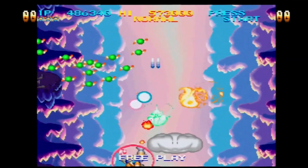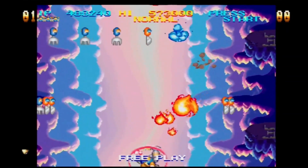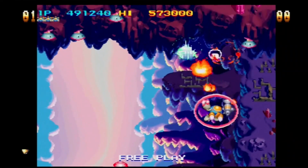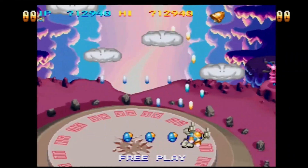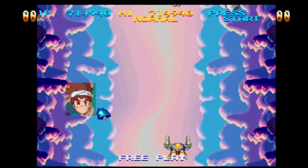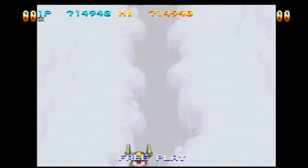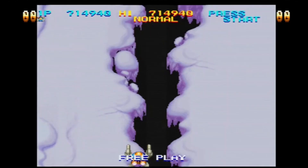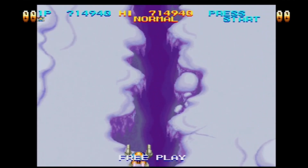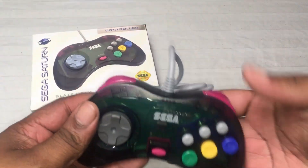It feels good — I personally think it's almost a perfect replica of the original Saturn controller. So if you're looking for another Saturn controller rather than buying used ones, you should definitely pick up the Retrobit ones. A lot of us want to play wirelessly — that's the technology of today. But if you're a fan of old school wired controllers, Retrobit has you covered. They have plenty of these in stock.